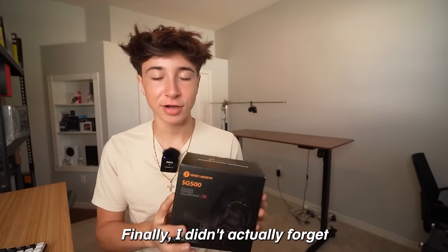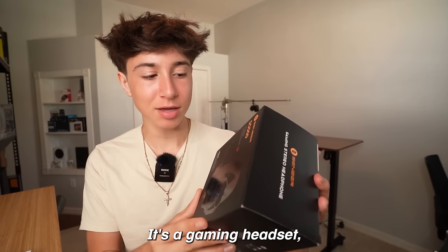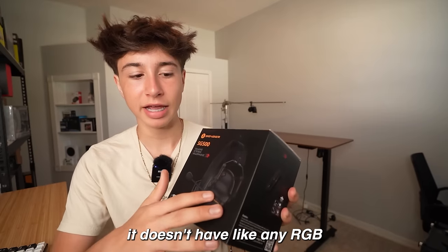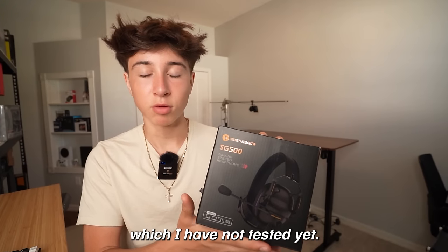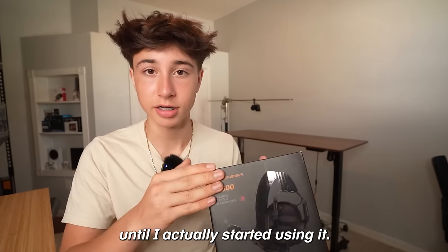I didn't forget about the headset this time. This is a $20 gaming headset from Amazon — I saw a lot of good reviews about it and it doesn't look terrible. It doesn't have RGB or anything like that, but the most important thing is the actual sound quality, which I haven't tested yet. So I'm just judging by looks right now — it looks pretty decent, but I can't fully tell until I actually start using it.